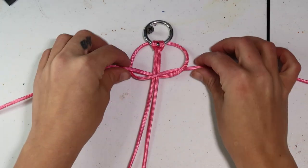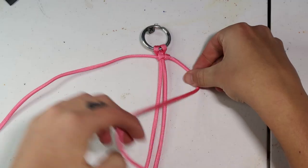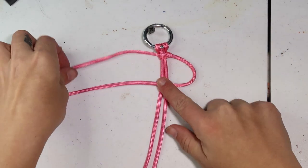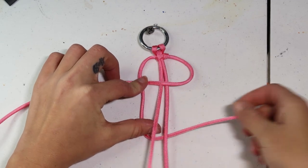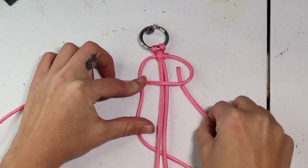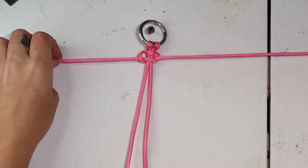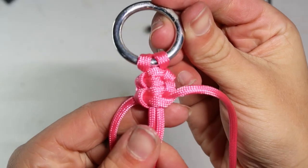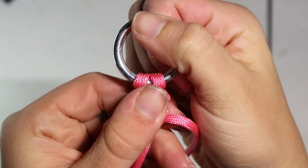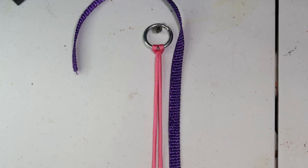Another cool thing about this braid is you can do what I call a ghost start. I don't know what the technical term is — I've never seen anyone else talk about it — but basically instead of starting attached to something, you're just starting at the very base of the core strands. An application you could use this in is like if you're making a set of kids reins and you wanted adjustable knots for a lesson program with kids of different skill sets. You can use this so it's movable, and the tighter you braid it, the harder it will be to move, so it should stay in place fairly well.